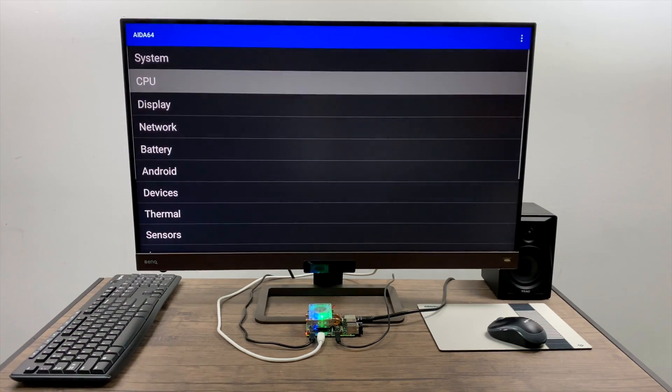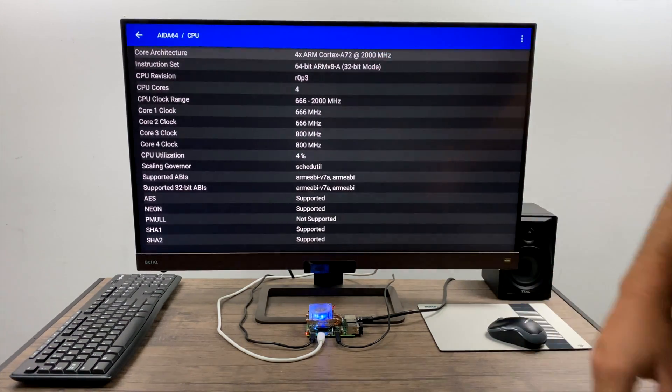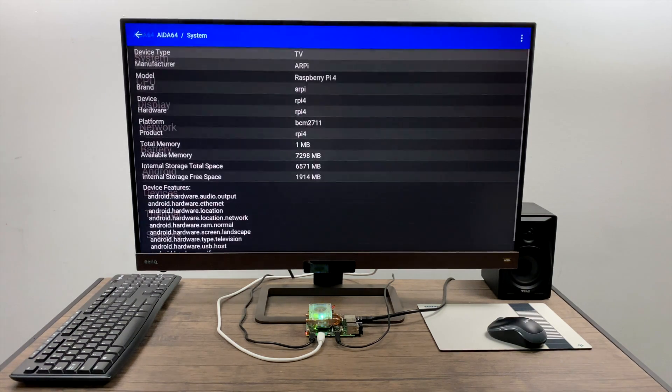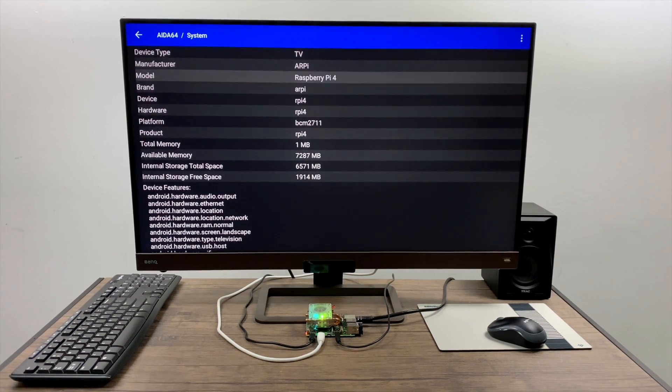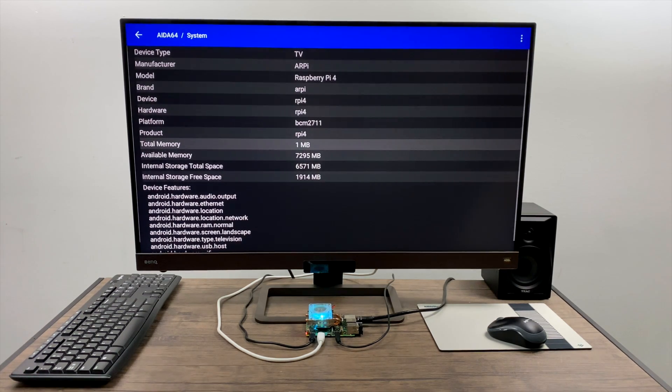Resolution is set at 720p out of the box. Going up to CPU, I am overclocked to 2 gigahertz on all four cores and 650 megahertz on the GPU. As you can see, we have the Raspberry Pi 4 — I'm actually using the 8 gigabyte model, but it's showing me that I only have a total of 1 megabyte of RAM. It's still using the RAM though.